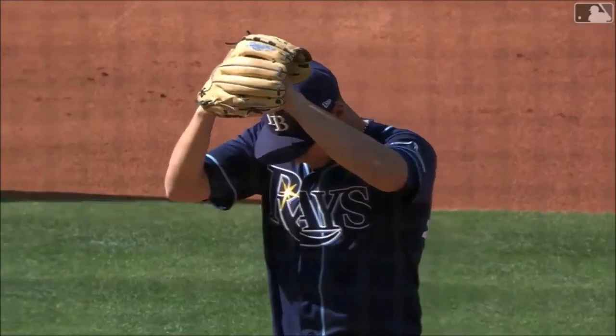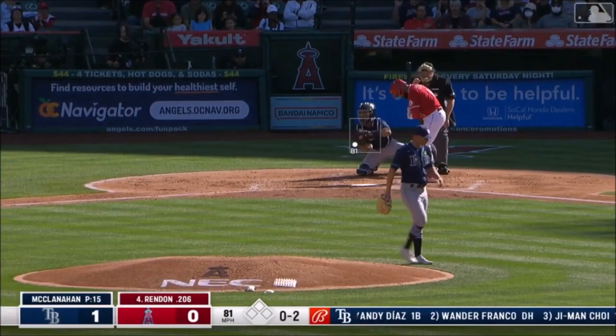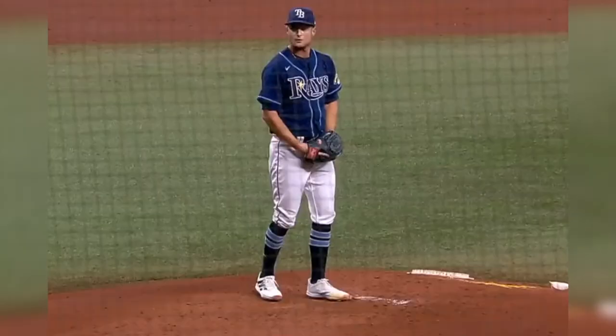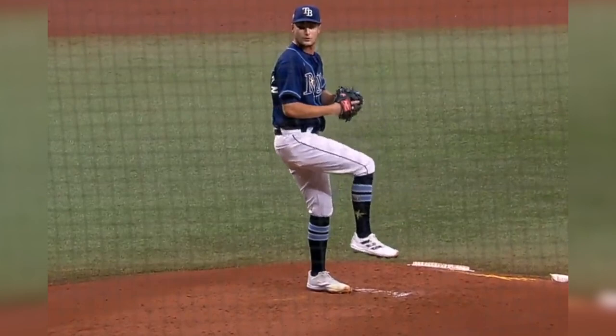Hey, what's going on guys? Ben Brewster here. Today I want to talk about Shane McClanahan's mechanics. He's all over Pitching Ninja right now, throwing upper 90s, touching 100-plus miles an hour. I did want to break down his delivery last year but never quite got around to it. He does a lot of things right from a traditional mechanical standpoint, but I think what most people really want to know about is that leap or jump he has mid-delivery — so that's going to be the focus of this video.